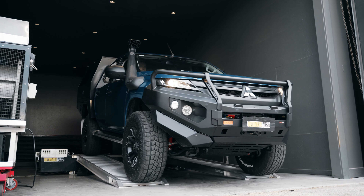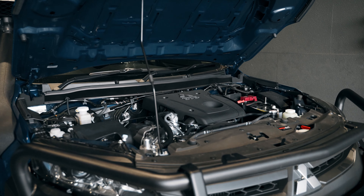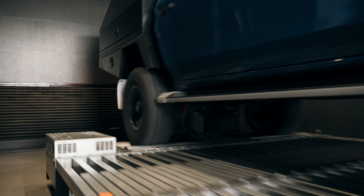Before we do any work to any vehicles, no matter how old they are or brand new, we always get them in the workshop and do a pre-tune inspection to make sure they're ready to go.